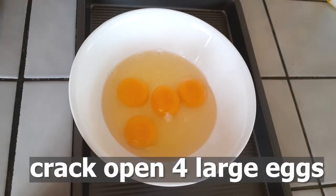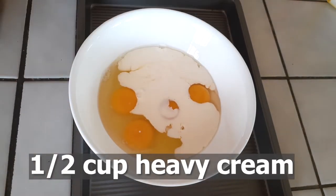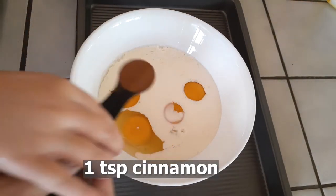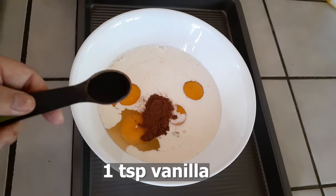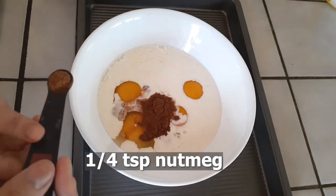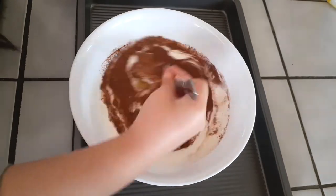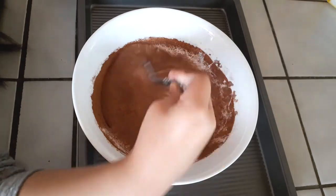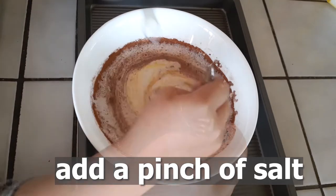Moving on to our next step, I went ahead and cracked open four large eggs right into a small bowl and added half a cup of heavy cream. My youngest decided she wanted to help me out in the kitchen, so she's pouring in one teaspoon of cinnamon first, then one teaspoon of vanilla. Your kids are going to love these, so have them help out. Now a quarter teaspoon of nutmeg right into the bowl, and don't forget to add your pinch of salt — I forgot and threw that in right in the middle of mixing.